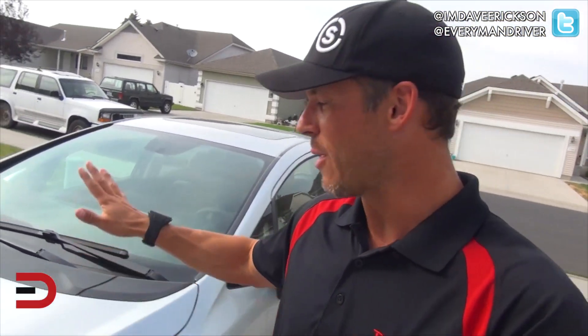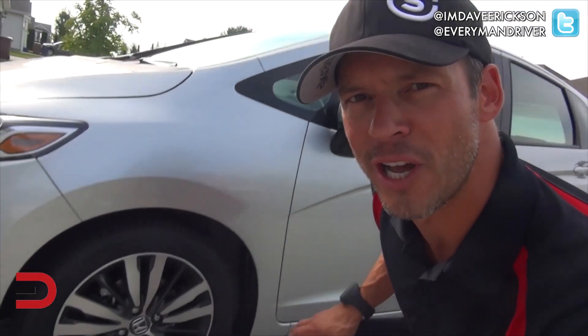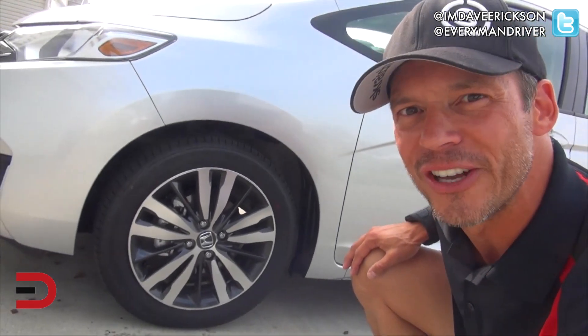We have here a 1.5-liter 4-cylinder, available in either a CVT or a 6-speed manual transmission. We have the CVT. This kicks out 130 horses and 114 pound-feet of torque. This week we are rolling on 16-inch alloy wheels.